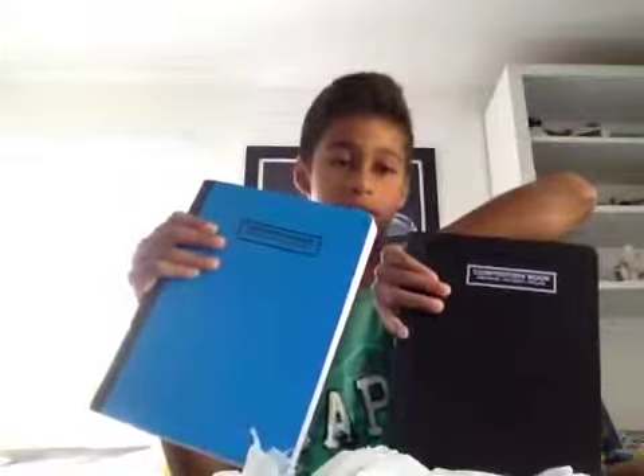I also got some white erasers. If you guys didn't know, the white erasers actually erase way better than the pink ones, so that's why I got these. And I got composition books — a black one and a white one.